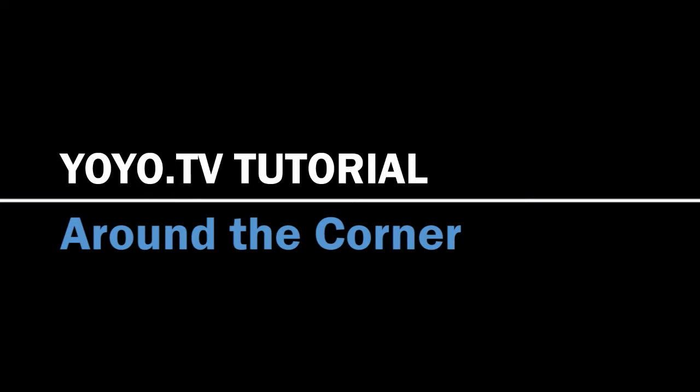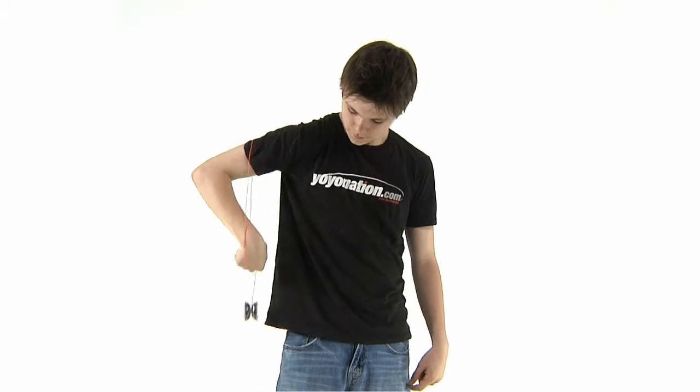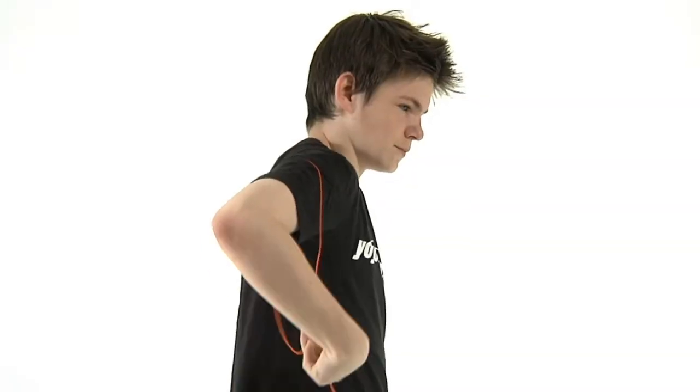Around the Corner requires a yoyo with a strong response system, since you will actually be returning the yoyo by rolling it over the top of your arm, down in front of you, and then back to your hand.